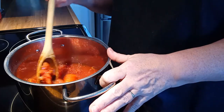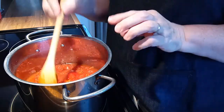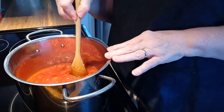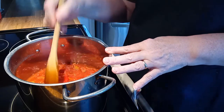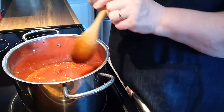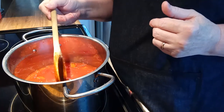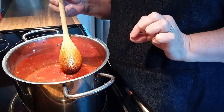Give that a stir. I'm not going to put in any salt or pepper until the vegetables have all cooked and the tastes have melded together, so we can tell how much salt, pepper, and remaining ingredients to add. Now you just bring that up to a boil. Once it comes up to a boil we're going to drop it down to a simmer and simmer it for about 40 minutes.